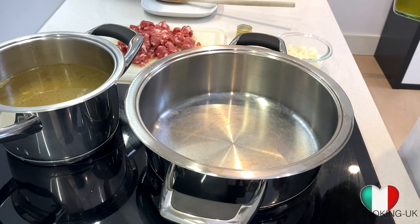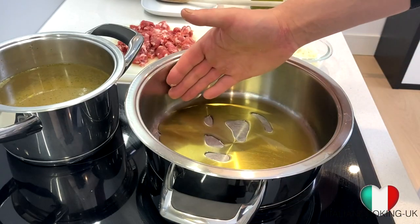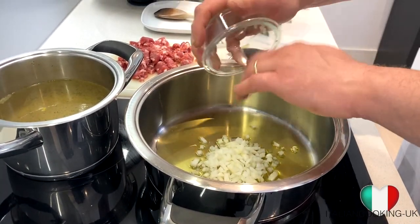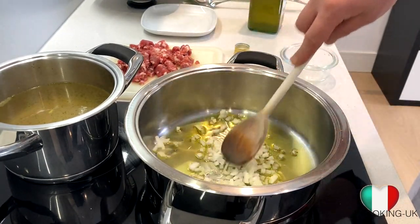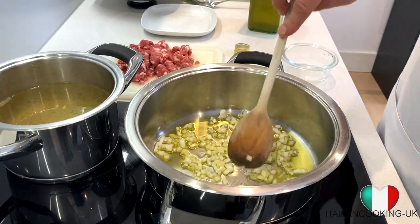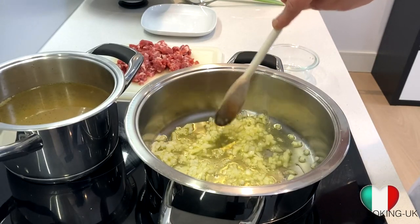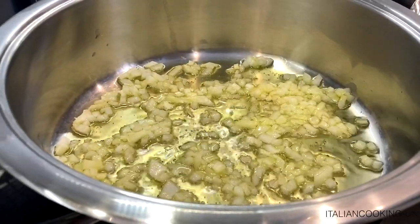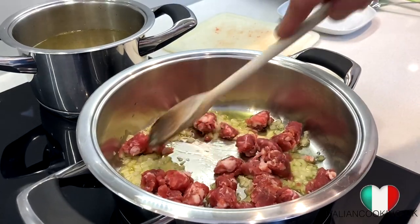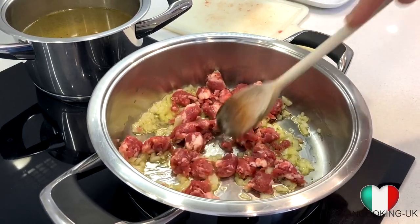On a medium heat, we're going to add some olive oil. This is the perfect pot for risotto — you want something large with a bit of depth. We'll add our chopped onions straight in and let them gently fry for about three minutes. Everything is sizzling beautifully. Then we'll add our sausage cubes straight in and give it a good stir.